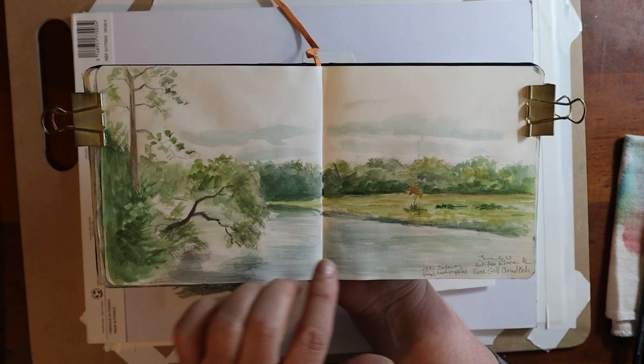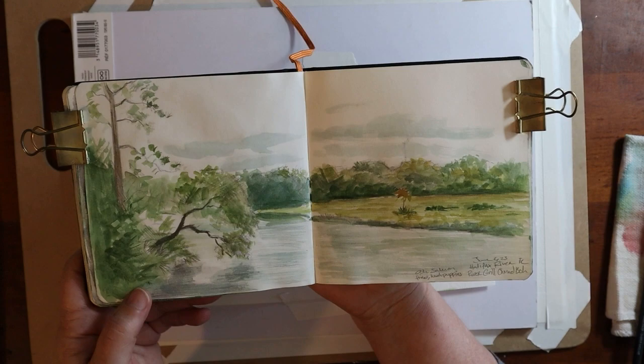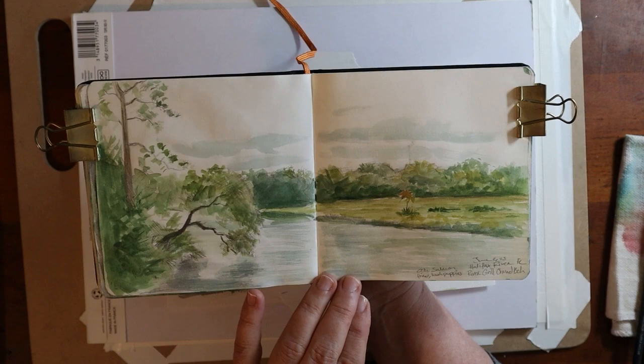I had stopped at this restaurant in Ormond Beach and I got a nice table right on the river. And while I was waiting on my meal to come, I met a lovely young lady and her mom and they were very interested in what I was doing, so I showed them my book.